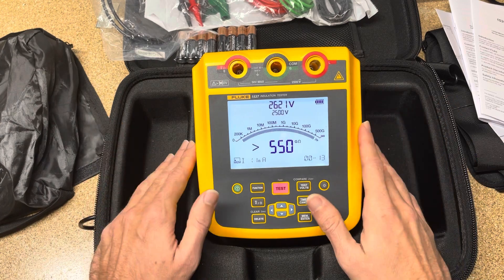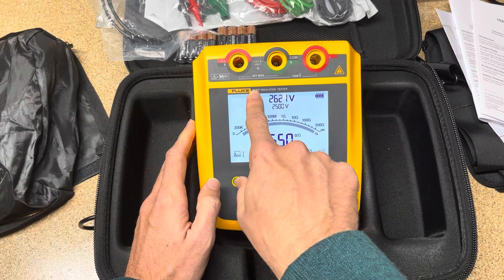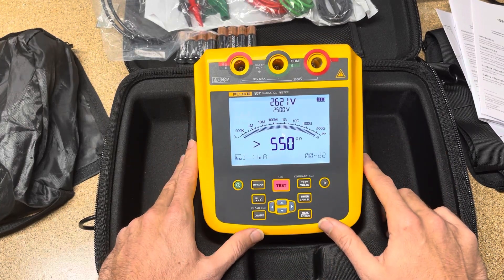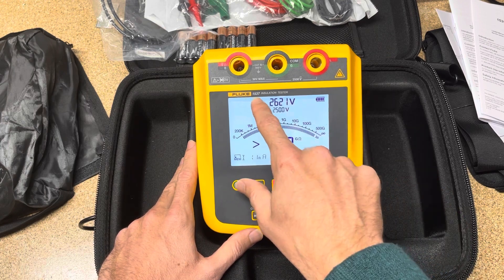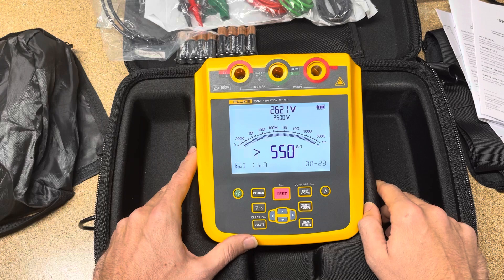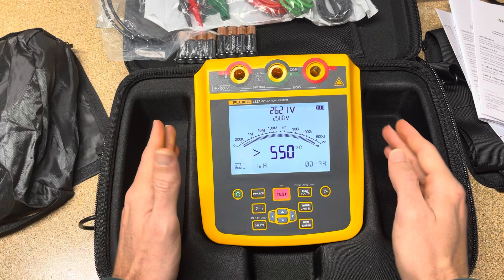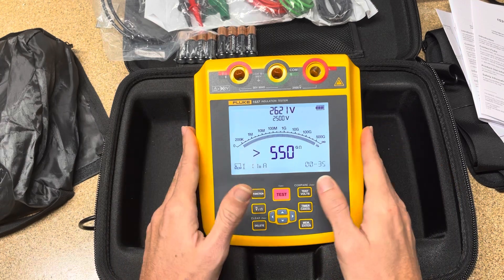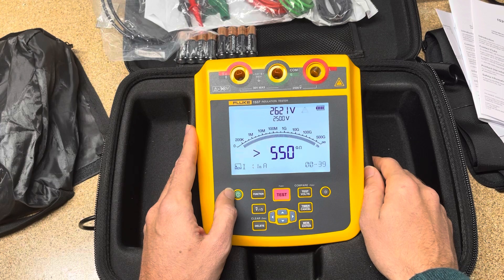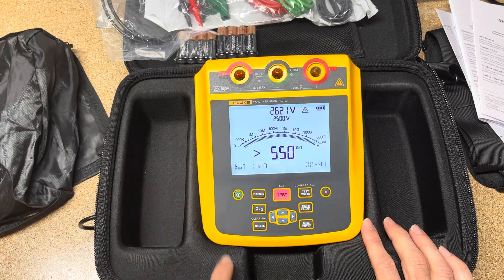This is a new tool from Fluke. I think there are a couple of different tools in this lineup — obviously the 1537, and I'm guessing there are other 1530 series models. I'll leave a link below to all the 1530 series insulation testers if you have any questions. I hope this was beneficial. We'll talk next week — have a great weekend. If you've watched more than three videos, don't forget to hit subscribe and give us a thumbs up. Have a Merry Christmas if I don't get another video out before then. Take care.